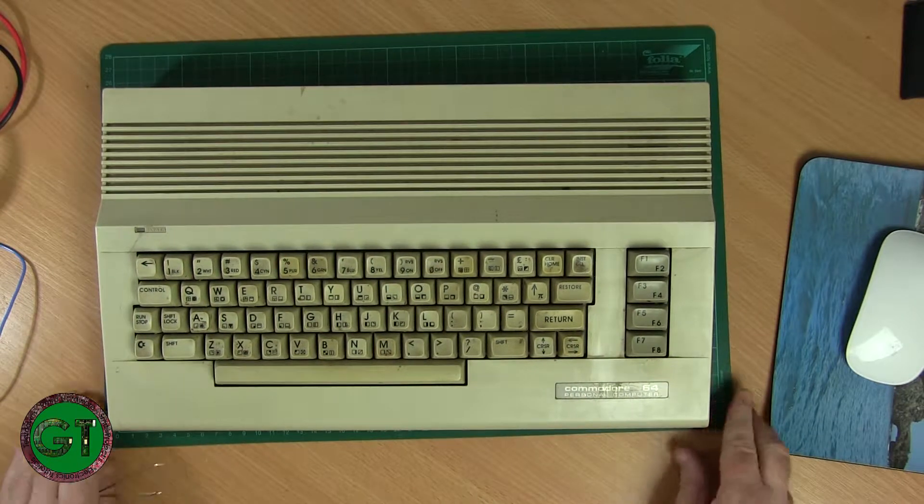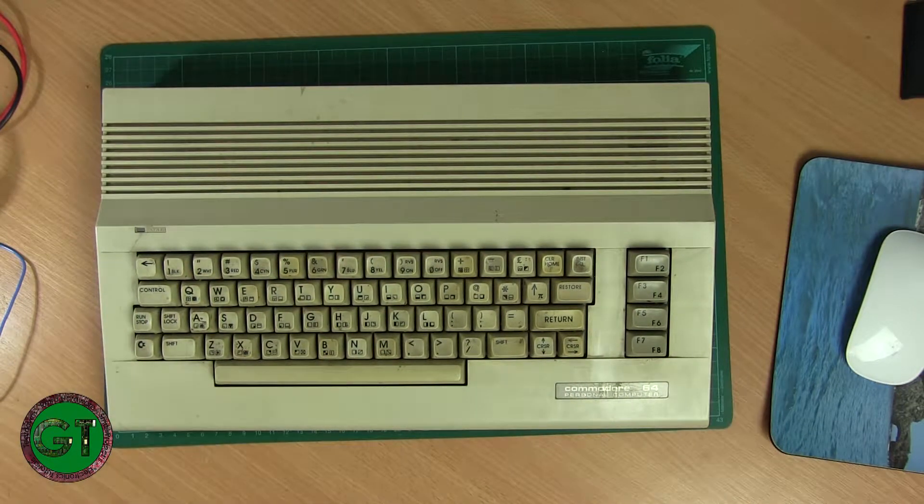Welcome back to the Bench. As you can see, I've got a vintage computer for us to turn down. It's a Commodore C64 — I believe it's a C2. It's a later model with the redesigned body and the light keyboard, whereas the older version is what they affectionately called the bread bin, because it resembled a bread bin and had a dark keyboard.